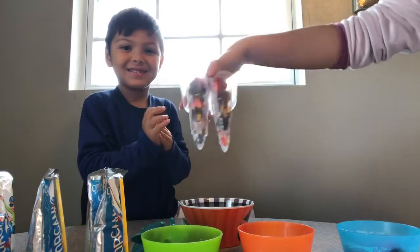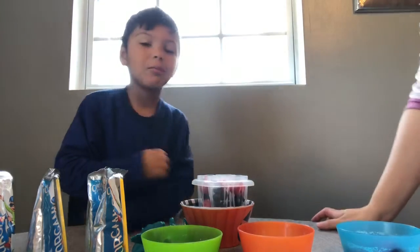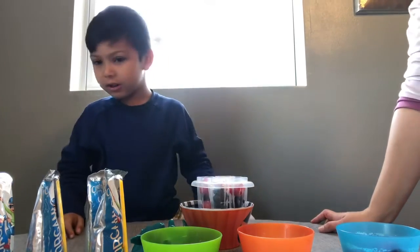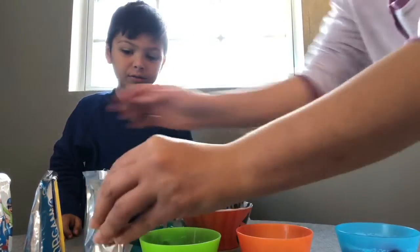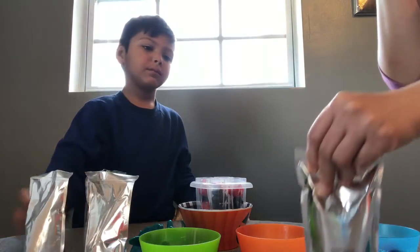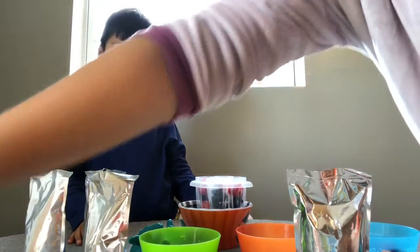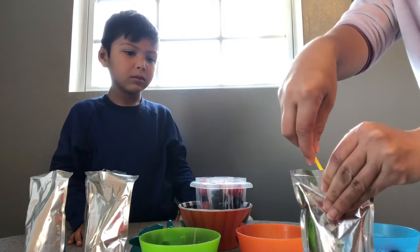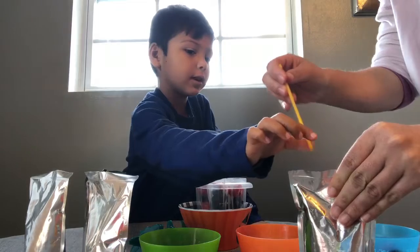I'll fill it up. And now, what are you gonna do? Put juice. And then we have to cut it out. On this one. Actually, we don't have to cut it out. We can put it in from here, from the hole. Simple. Yeah, and then we take it out.